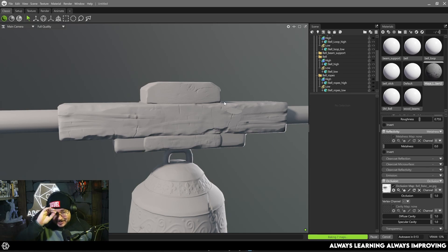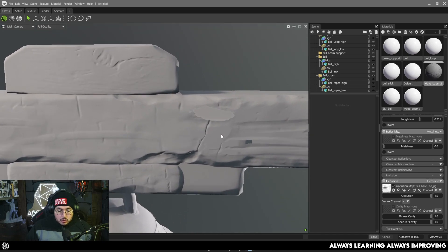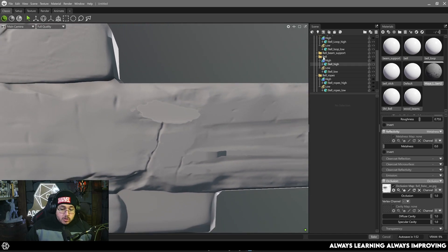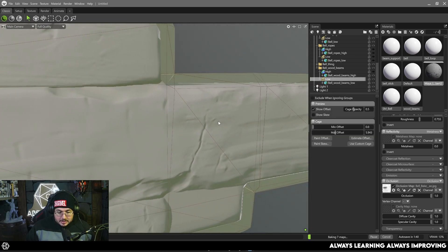This allows you to control which parts to exclude and which parts to include in the whole bake. This is incredibly powerful — especially on characters where you have bracers, belts, buckles, coins, earrings, necklaces, and pieces of armor. It's very useful to decide whether you want an object to contribute to the ambient occlusion and normal information or to exclude it. In other software it's usually a global toggle, but Marmoset gives you per-object control. Now let's fix this baking artifact by going to the wood beams and increasing the Max Offset.